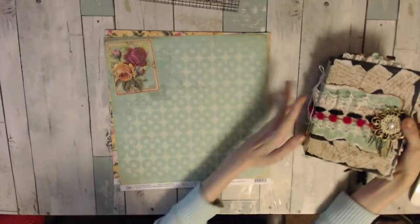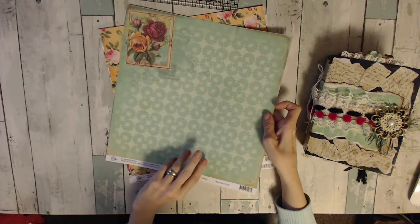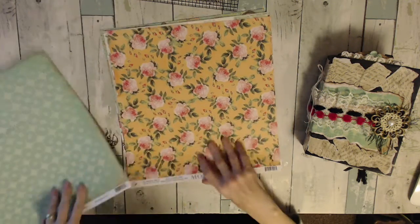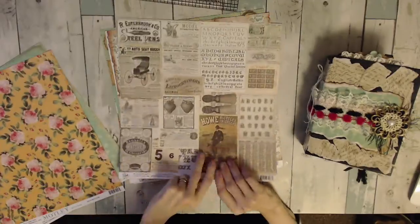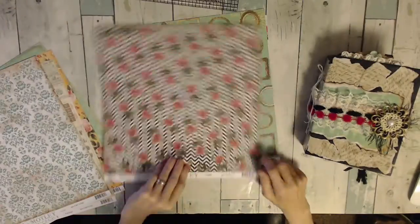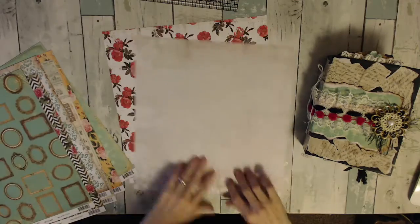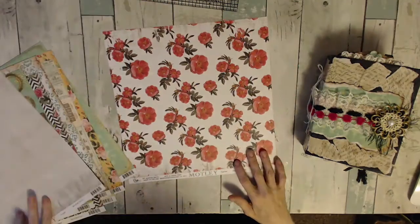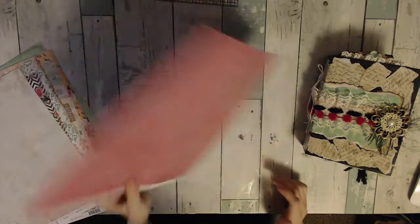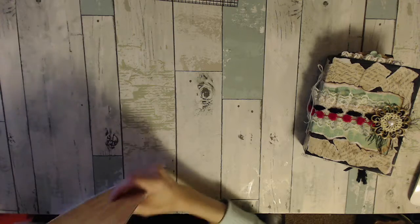I will show you the papers that I used. So I'm just going to flip through these. Okay, so there's the papers.